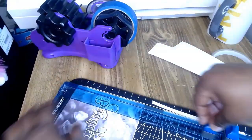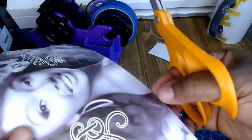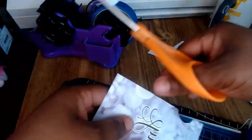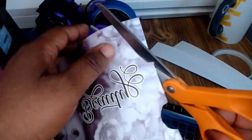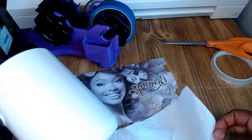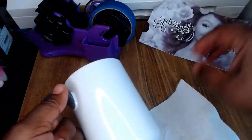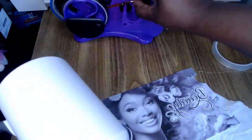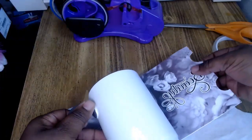Here I have my mug template printed out. I'm going to cut out the holes — make sure you don't cut them too big, cut them exactly where the white spot is. I'm cleaning my mug with a napkin, wiping it off really quick, and I'm going to apply my template to it.